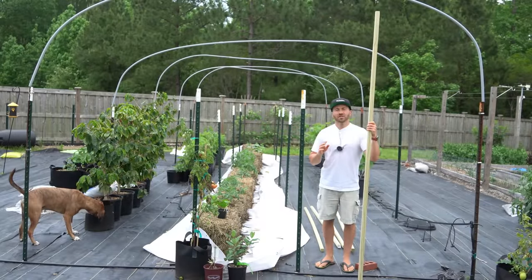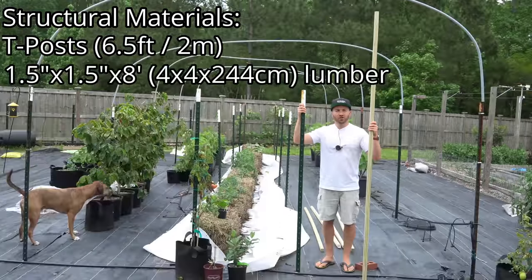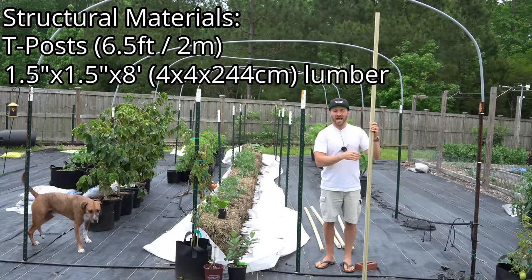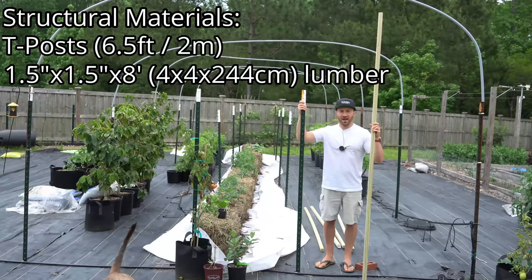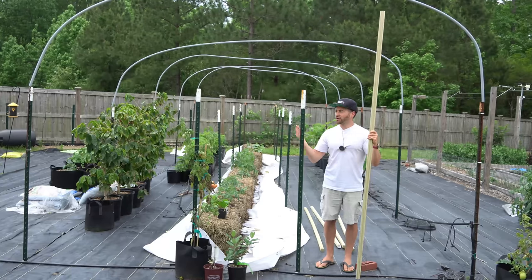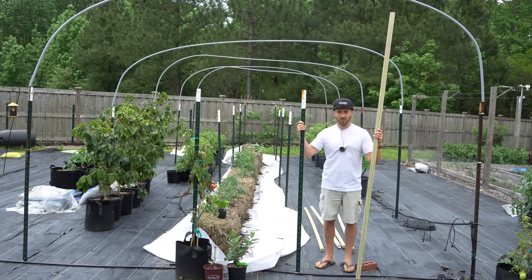For the frame of the trellis itself, you will need two different parts: T-posts and eight foot long two by twos, which have a nominal size of inch and a half by inch and a half by eight feet. I purchased these six and a half foot T-posts from Tractor Supply and these eight foot two by twos from Lowe's. You can get the lumber or the T-posts from pretty much any big box store. You can probably get away with shorter T-posts if you desire, but I wanted the taller ones for more support.